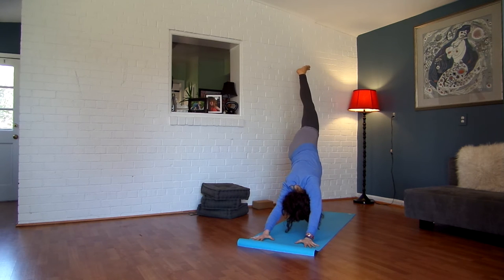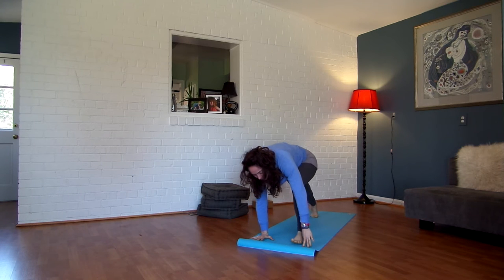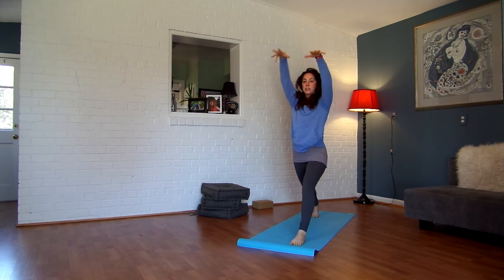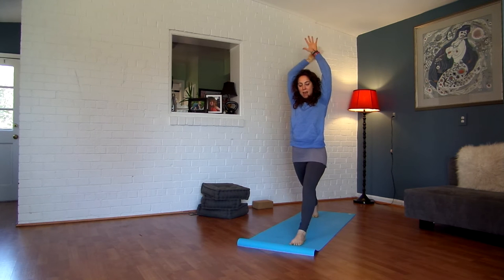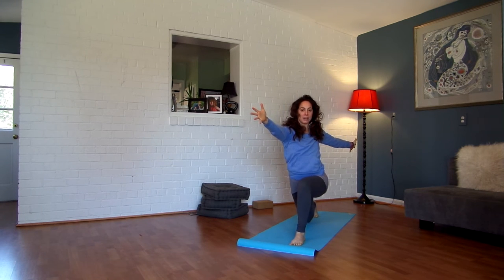Inhale, lift your left leg up and back. Exhale, low lunge — step it between your hands. Inhale, open your arms alongside your ears. Reach. Straighten your front leg. Exhale, twist over to your left. Right arm forward, left arm back. Hover your right knee towards the ground.